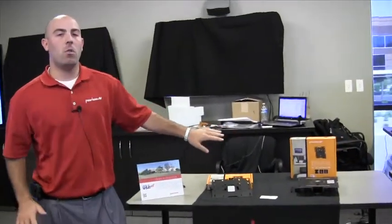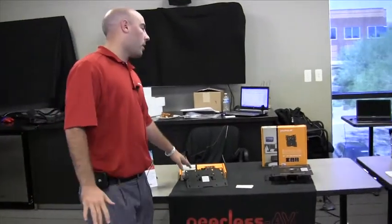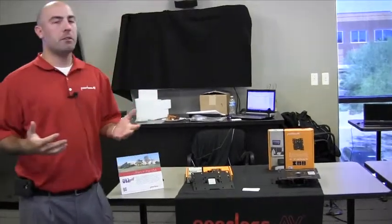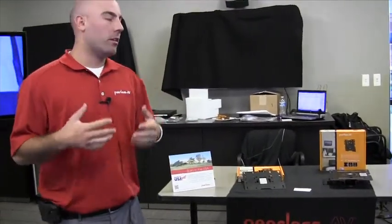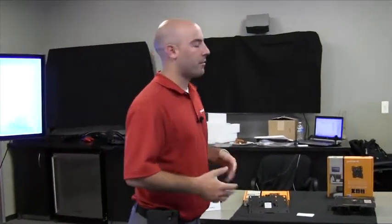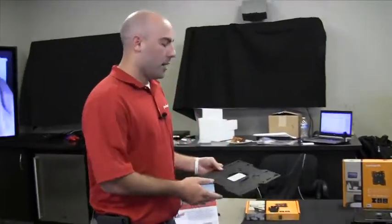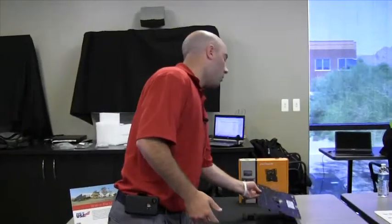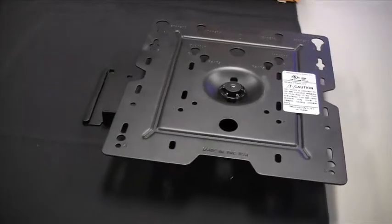The first is our new line of consumer wall mounts — this is our Paramount line. As you can see the yellow boxes here, we have some nice retail packaging for you at a lower price point, making it easier to sell to your everyday consumer. The products we have today are a basic flat wall mount along with a tilt wall mount. They're basically the same product; the only difference is the tilt version has a tilt mechanism built into it rather than just a flat wall plate for the TV.